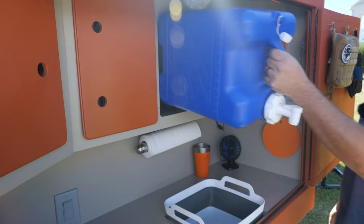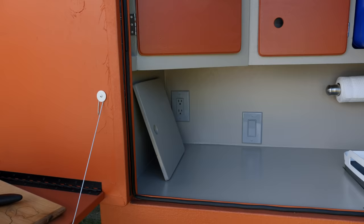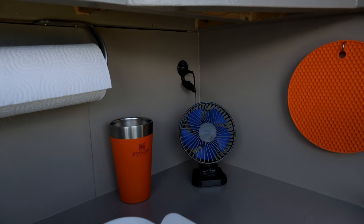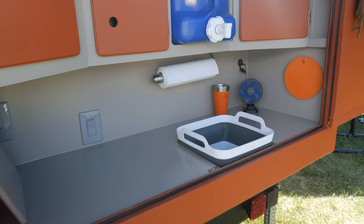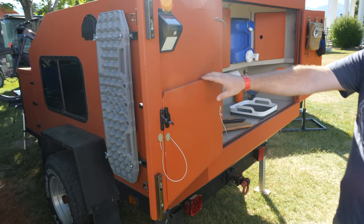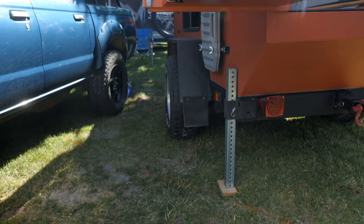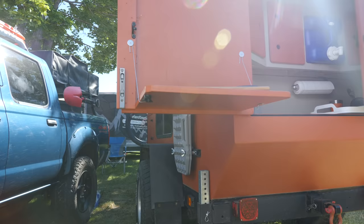That just slides right in there. I wanted to have 110 power back here as well as USBs. I've got a couple of these little fans I can run — they're actually pretty strong and super efficient, giving a little more utility to this area. Another thing I really wanted, just because it gives you more space, is a simple fold-down table that gives you a little bit of extra real estate to put a cutting board on, a single-burner stove, or something like that.